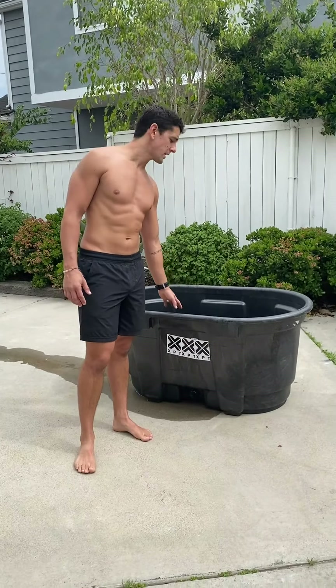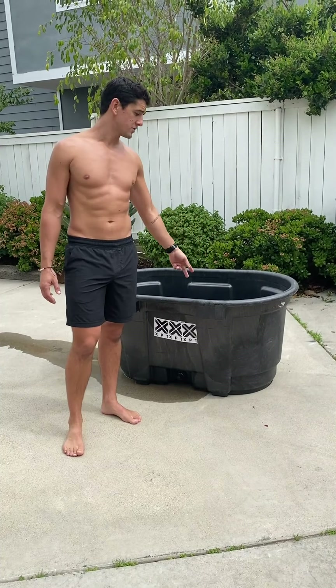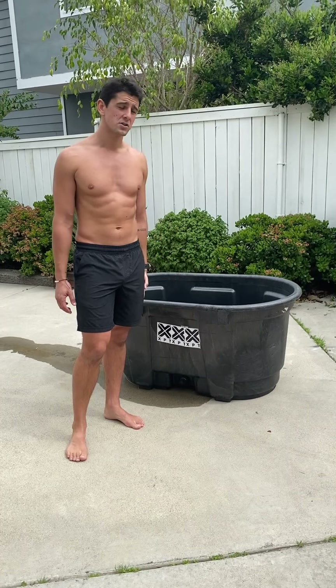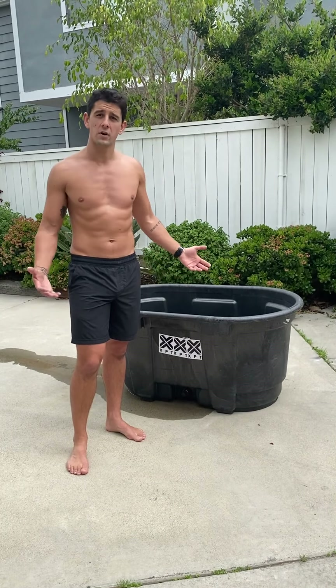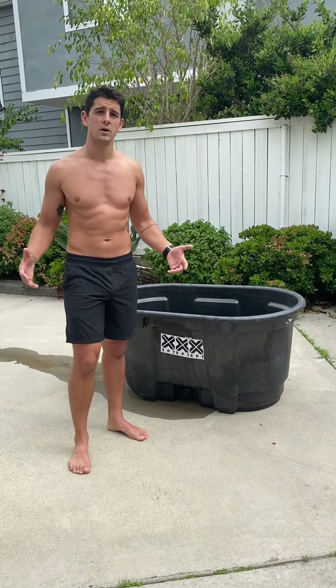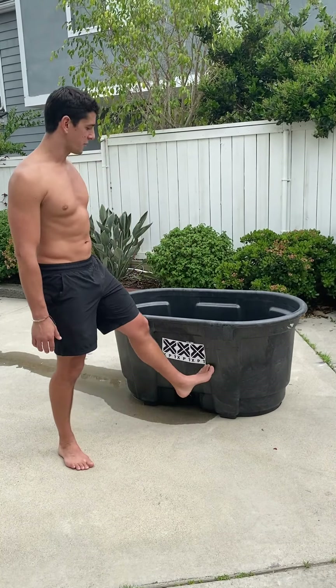We've got a 100-gallon stock tank here — the Rubbermaid. You can get these on Amazon. I ordered this one from Ace Hardware online, or you can get them from tractor supply stores. If you don't have one, you can use your bathtub — whatever you can do. Fill something up with water so you can get your body in it.